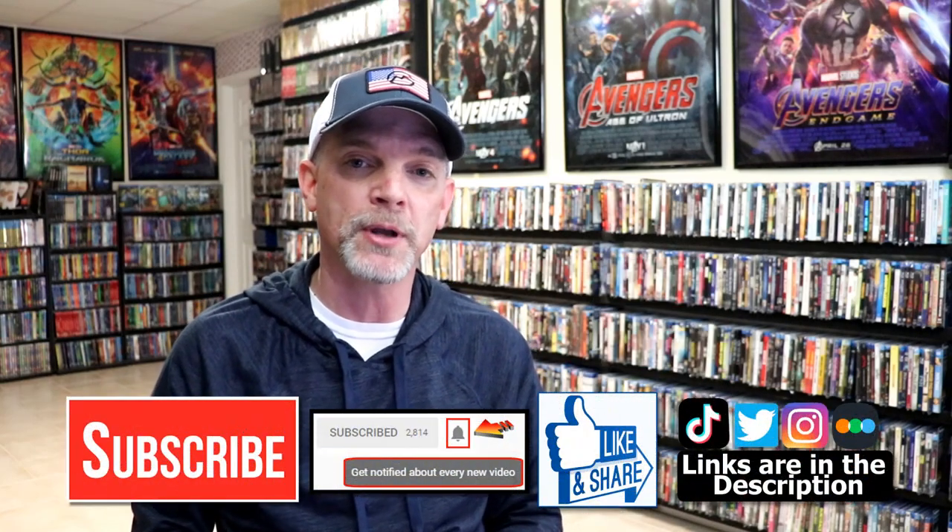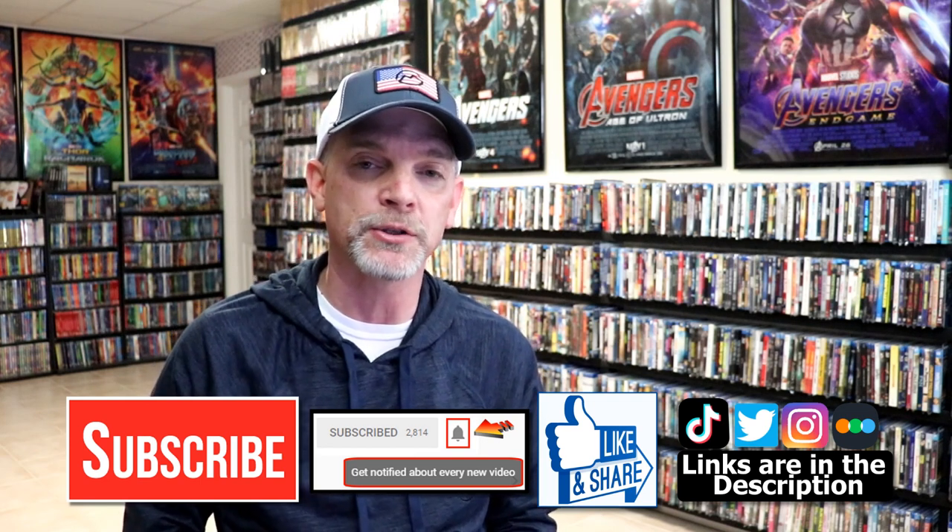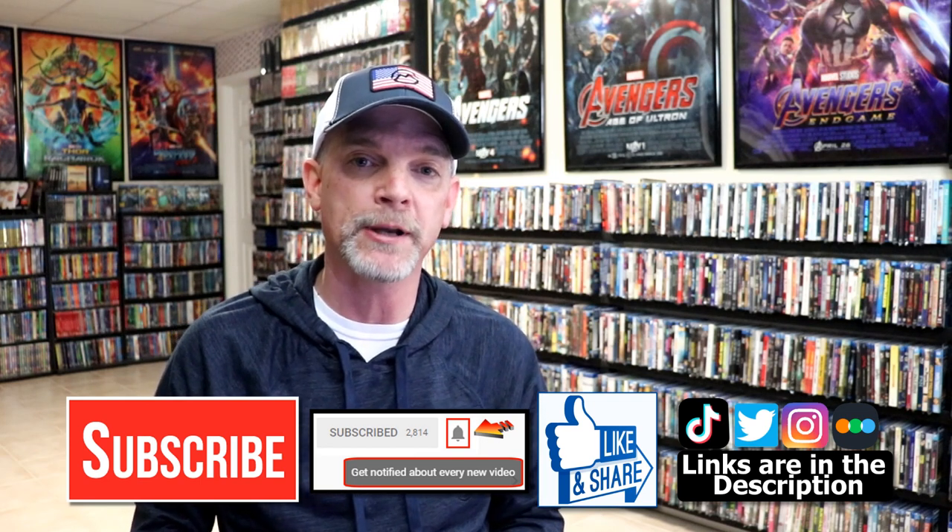But anyways, very happy to have this one in my collection. Please leave me a comment below — let me know what you think about this particular steelbook unwrapping, and also let me know what you think about House of a Thousand Corpses, because I really do enjoy reading your comments. If you like what you saw here today, please give it a thumbs up and share the video. If you haven't subscribed to my channel, I'd really appreciate it if you'd subscribe. If you do subscribe, please remember to hit that notification bell so that you can be notified every time I upload a new video.